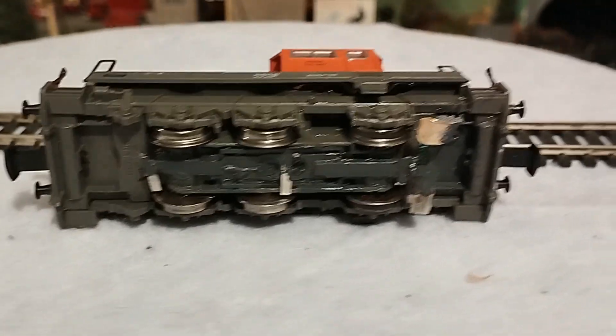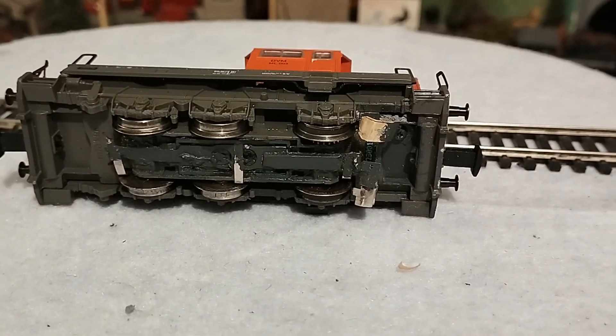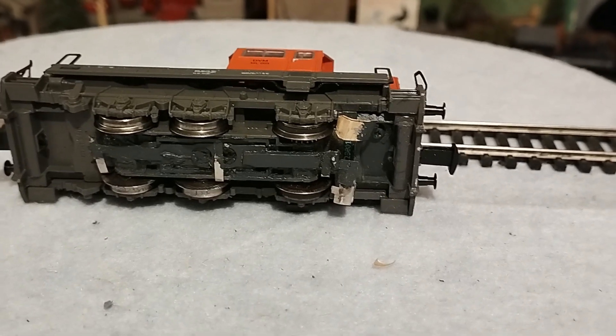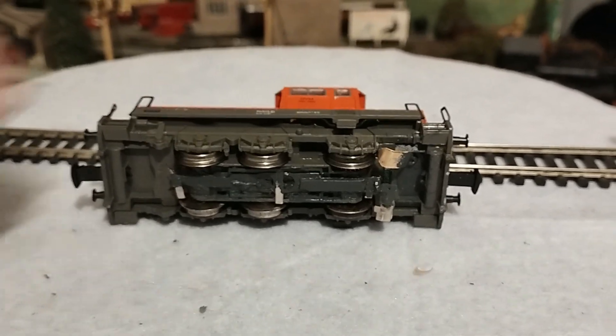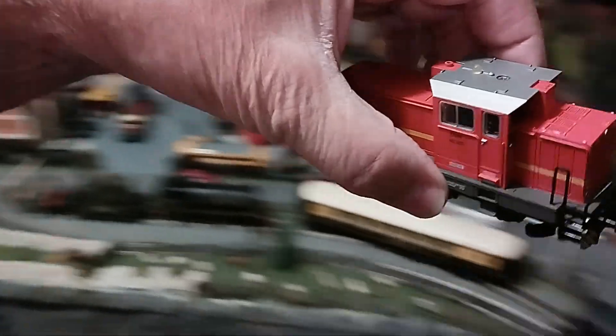With this wheel configuration, running over points was a problem, but I think I've cured that now by fitting these skids, as I like to call them. So let's put it on the track and see how it performs.